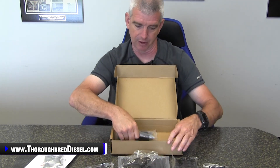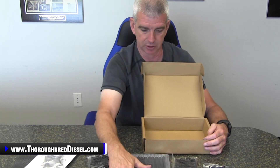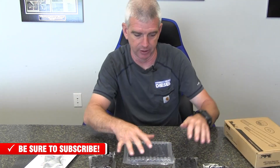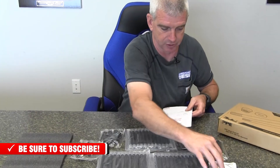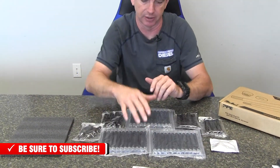Really, really nice packaging they're doing with this — looks very, very good. Super impressed with the thread caps on here to protect the threads' integrity. I think PPE has done a really good job here. Here's your lubricant, here's your instructions — all of that included in the kit.